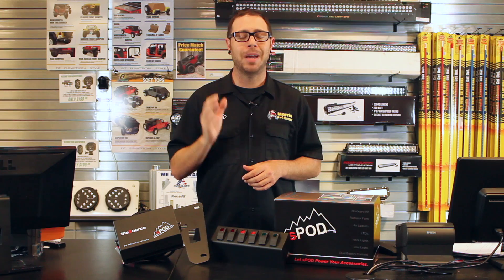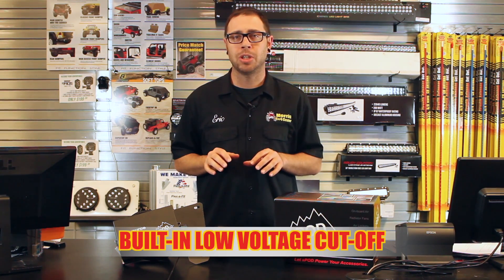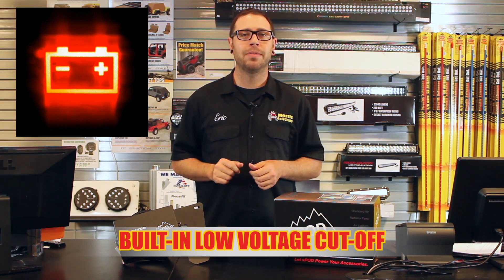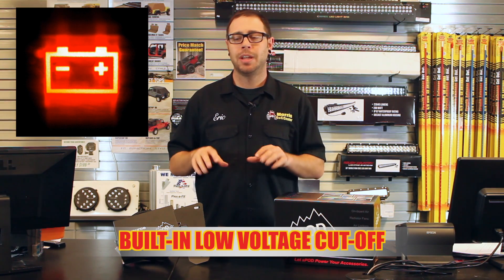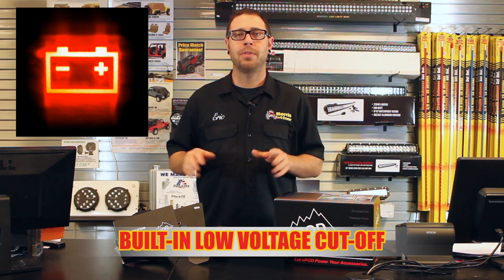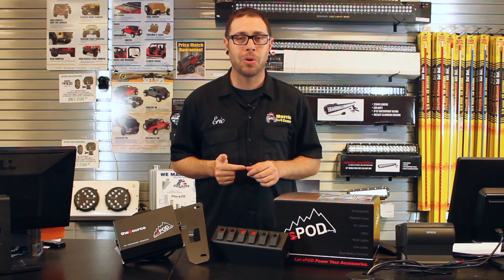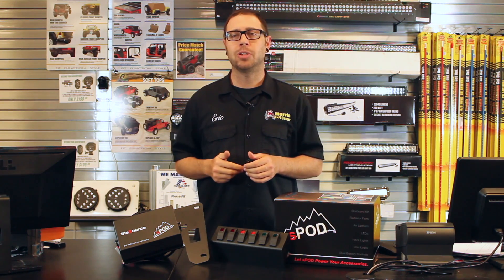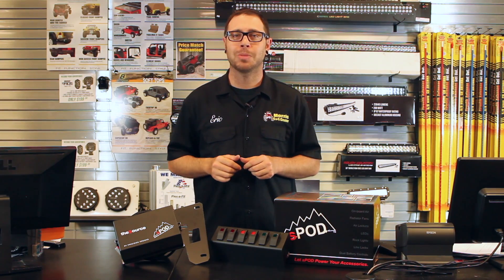Probably the best feature about the S-Pod is the built-in low voltage cutoff. If you accidentally leave one of these switches on when you shut your vehicle off and the battery voltage drops below 11.8 volts, the S-Pod immediately shuts off all power to any accessories. So when you start your vehicle in the morning, you'll have the juice in your battery to get to work, get down the trail, wherever you're traveling — you will not be left stranded if you've got the S-Pod.